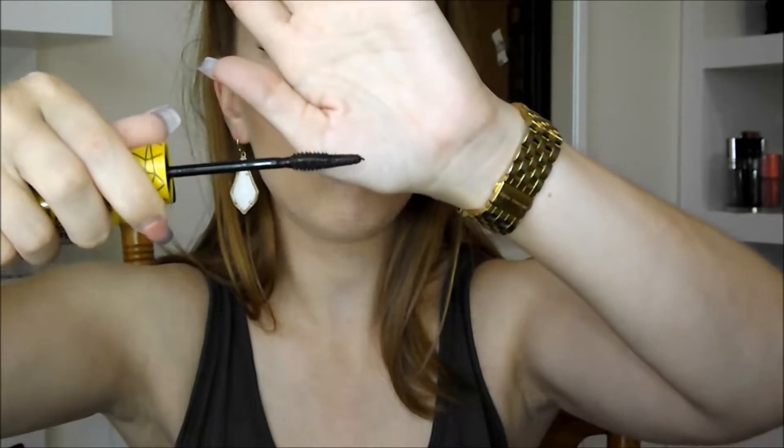So this wand is very interesting. There's a completely flat part right here — I don't know if you can see that — and then spikes all around it. So I'm going to take this spiky side and just run that on my lashes.